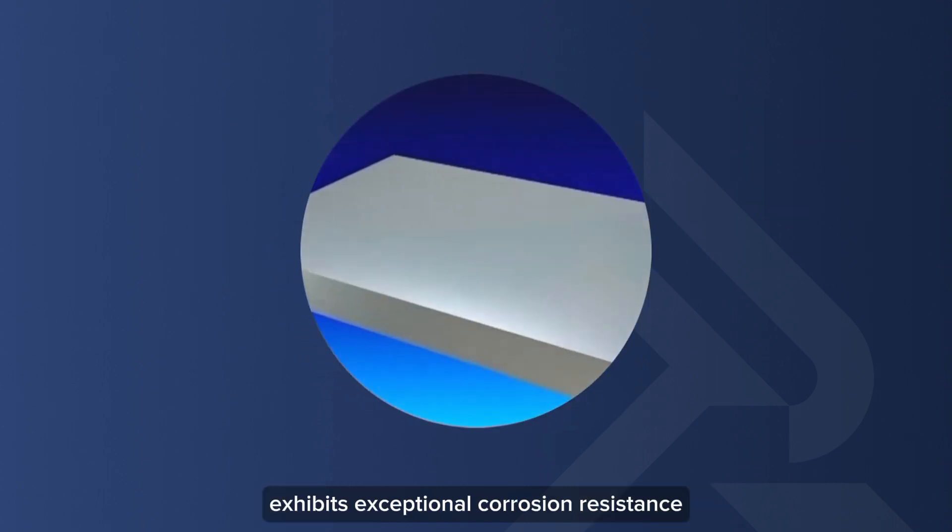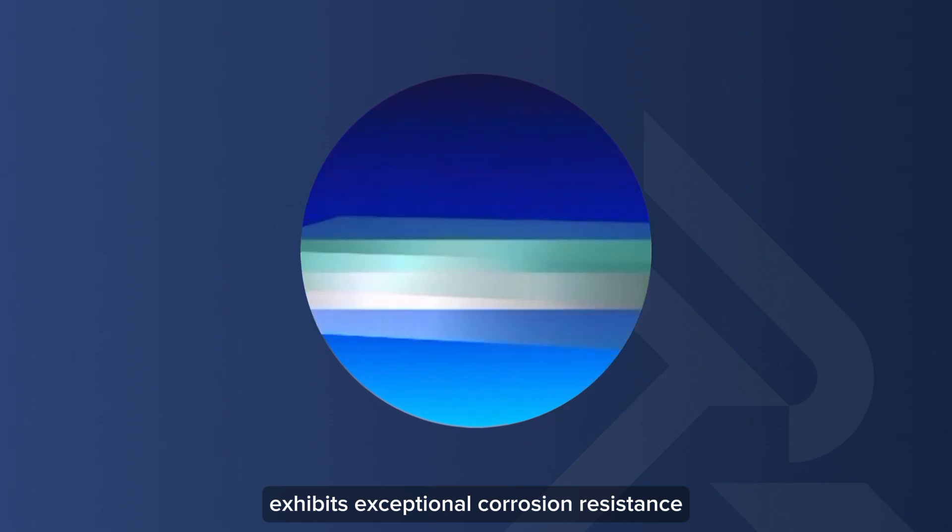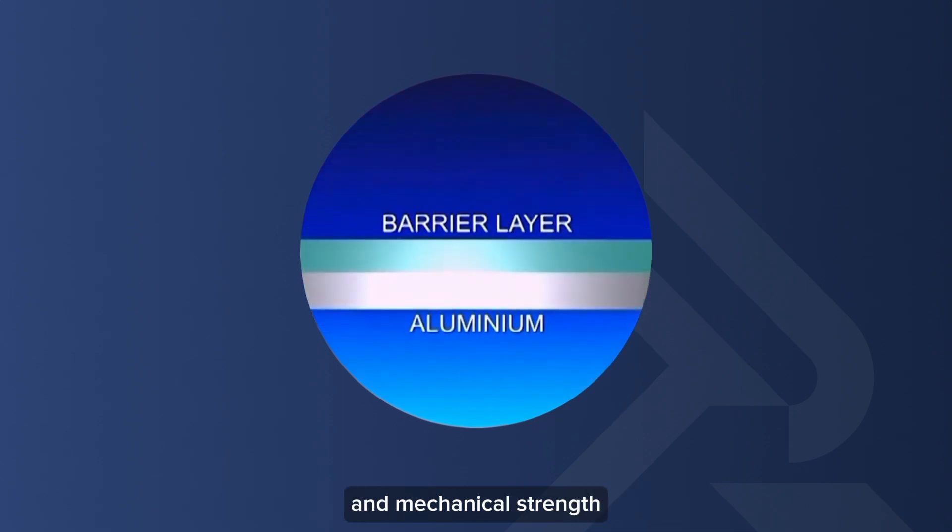This anodized layer exhibits exceptional corrosion resistance, insulating properties, and mechanical strength.